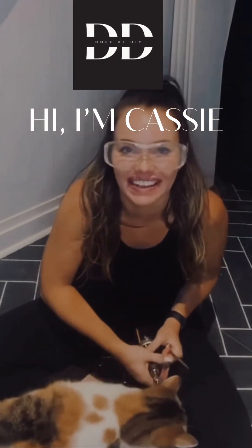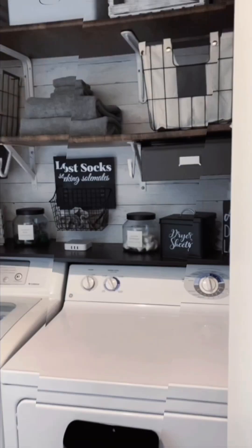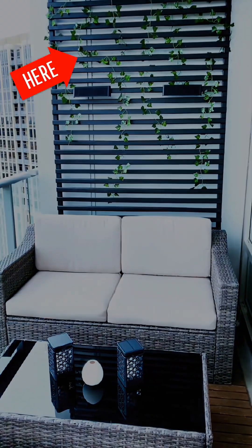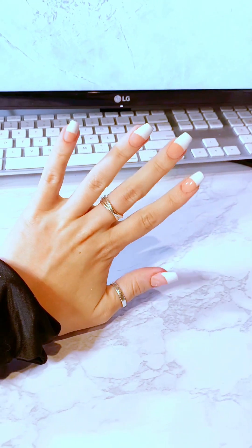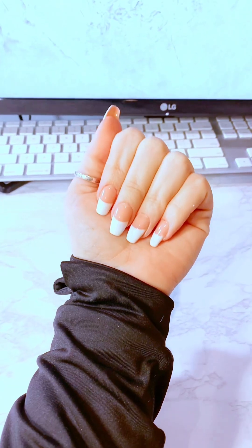Hi, my name is Cassie and this is Dose of DIY. My channel is dedicated to figuring out how to do things yourself and stop overpaying other people. One of the things I spent a lot of money on was getting my nails done, so this is going to be showing you how I did this French manicure at home.